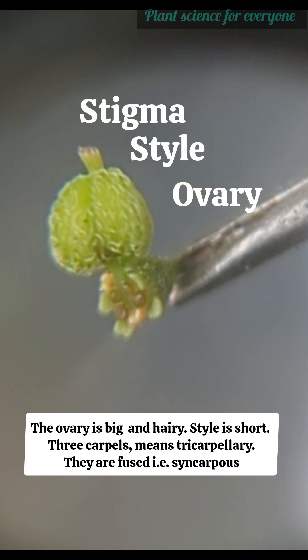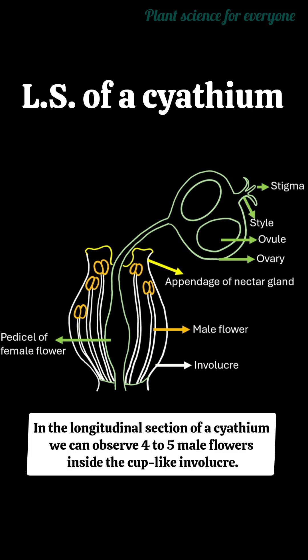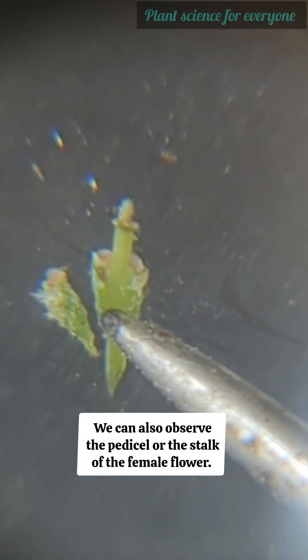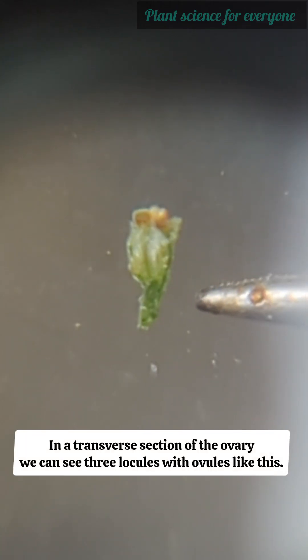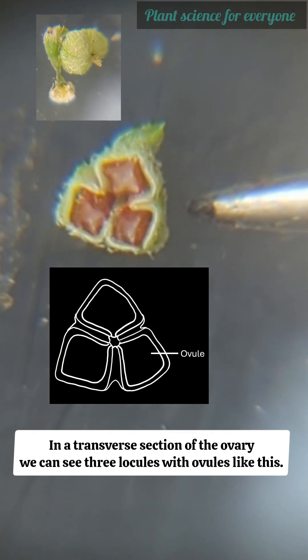The ovary is big and hairy, the style is short, and three carpels make it tricarpellary. They are fused, meaning it is syncarpous. In the longitudinal section of a cyathium, we can observe four to five male flowers inside the cup-like involucre. We can also observe the pedicel or stalk of the female flower, and the anthers are reddish.